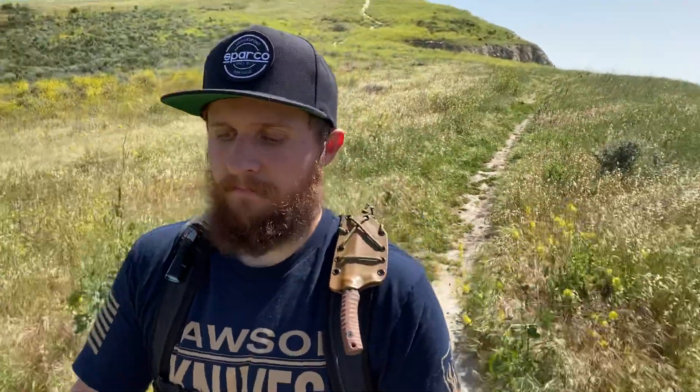The only issue I've had at all with this knife so far is that the pivot worked itself a little bit loose one time. All I had to do was pull the pivot screw out, apply a little bit of blue Loctite — just a touch — put it back in, waited for it to dry, and it's been perfect ever since. If that's the only issue I ever encounter with a knife, that's a pretty good thing.